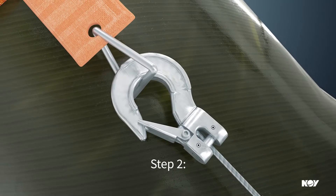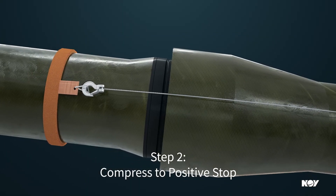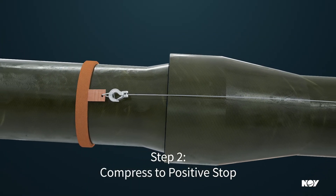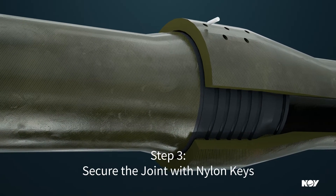Next, come-alongs compress the o-rings into the sealing surface of the box end, with a positive stop preventing over-insertion. Finally, nylon keys are inserted to secure the joint.